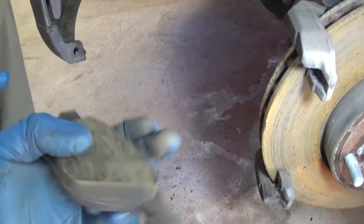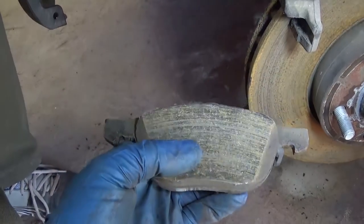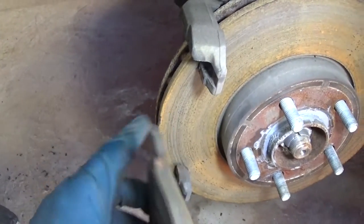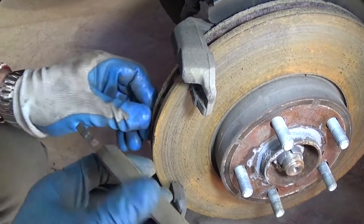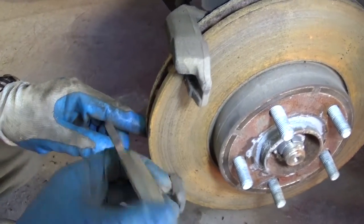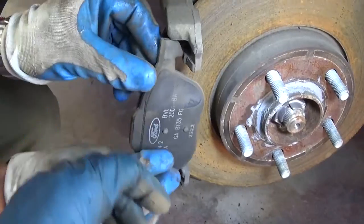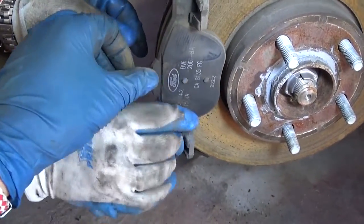Our rotors look fine — they're not too shiny, which is good. They're still original pads. We'll probably be ordering new brake pads along with new rotors, or we'll cut the existing ones and get new pads. Putting them back together is basically the reverse of how we took them apart.